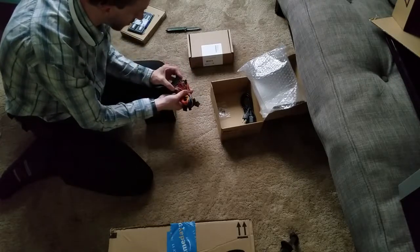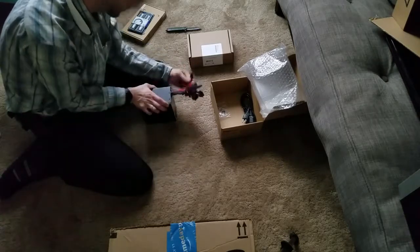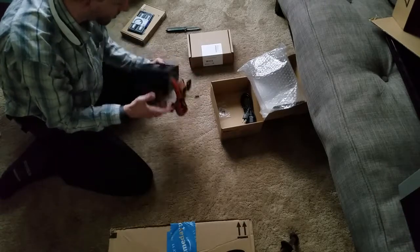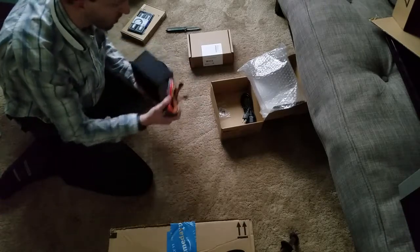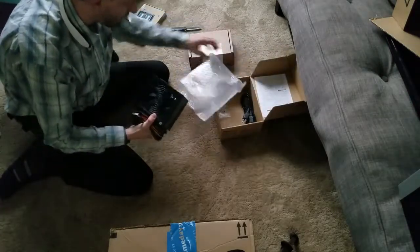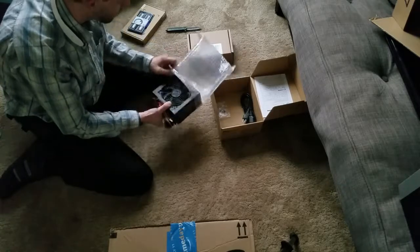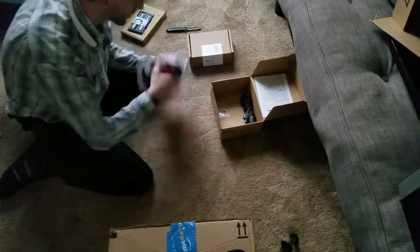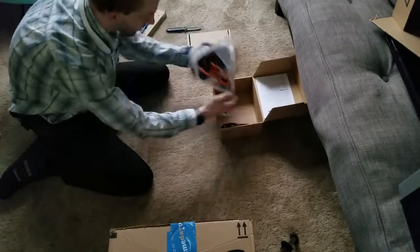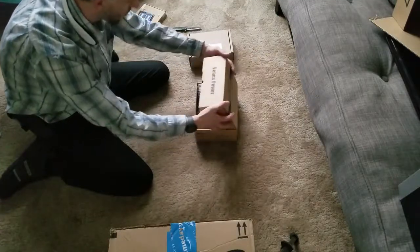I've got my 24 pin, I've got my video power connector. This is a really lightweight power supply, so that should work out very decently for this new server build. It also comes with a power cord, so I'll put that away.